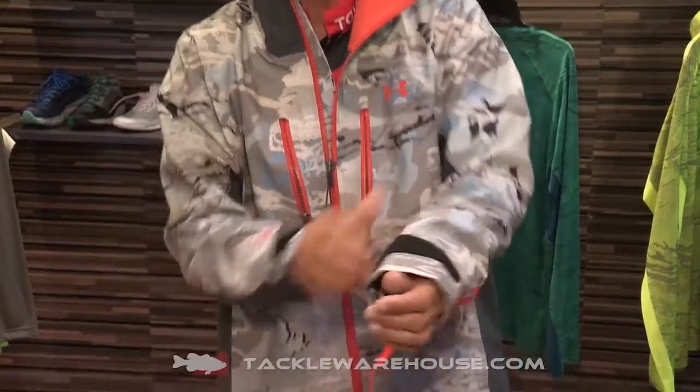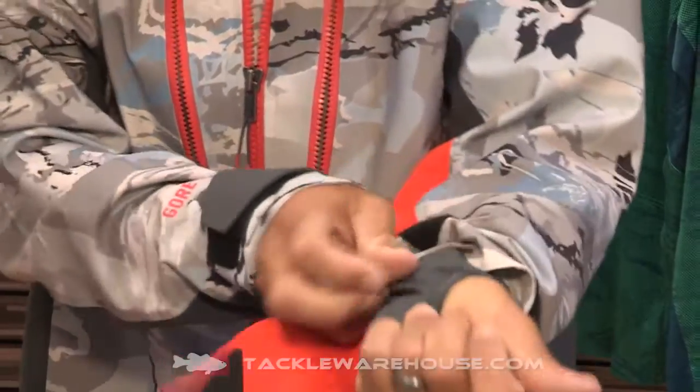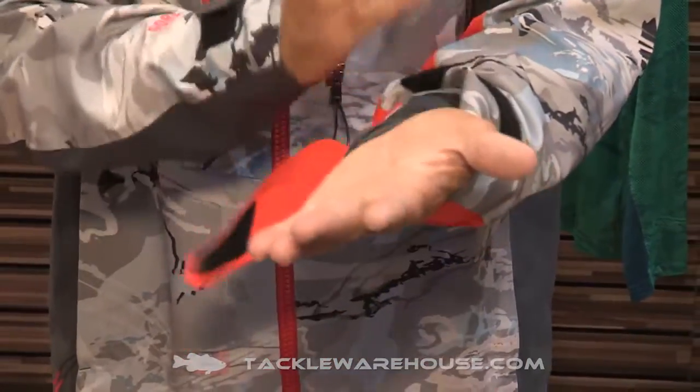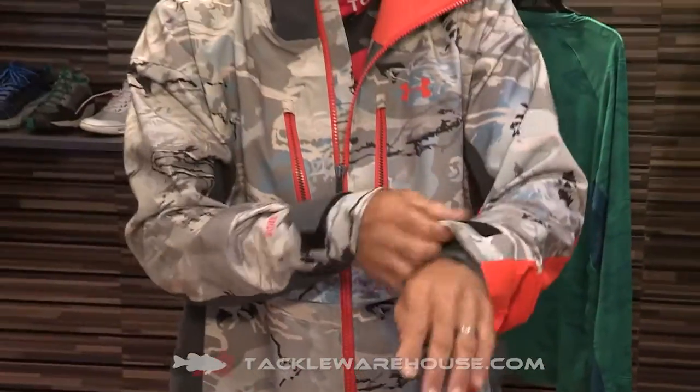Let's look on the inside — we've got a sleeve built into it, and this is going to give you the ability to tuck it into a glove and it's going to keep you dry. No moisture is going to wick in on the inside. Super important part of this jacket.